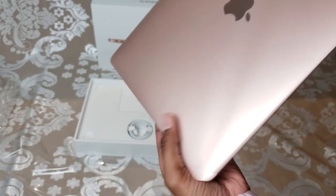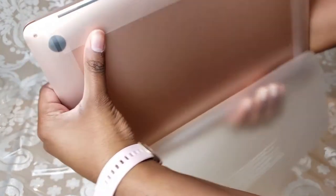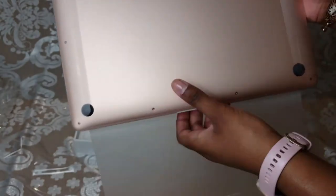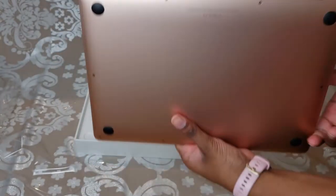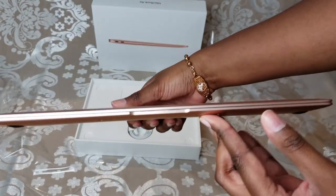And now let's go ahead and take the sticker off that's on here so you guys can see it more clearly. All right, so here it is unboxed.